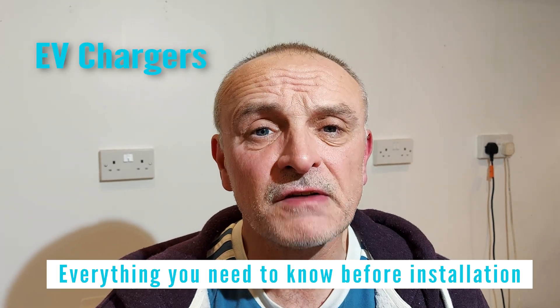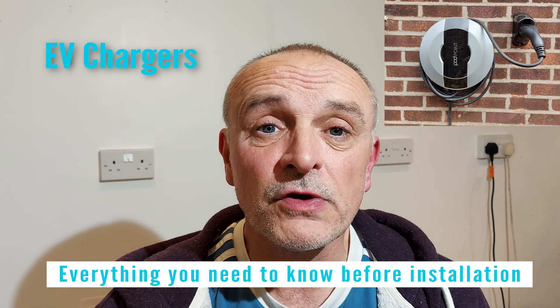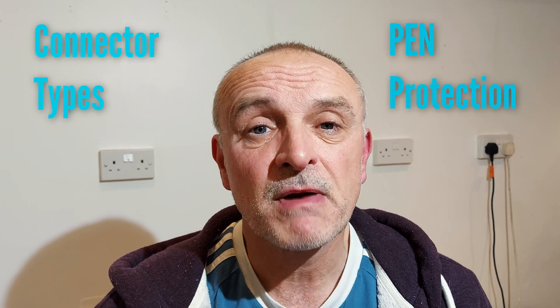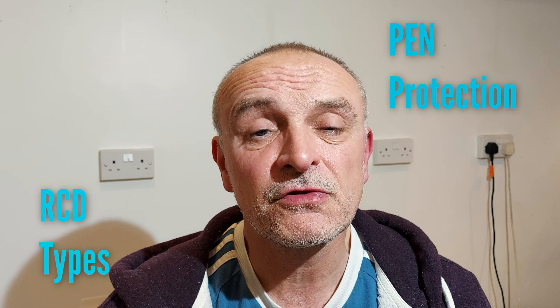Hello and thanks for watching. In today's video I'm going to explain the exact process that takes place before you have an EV charge point fitted at your property. I'll also be going through some other things like the types of connectors, PEN protection, RCD protection and other issues related to EV charge points. My name's Gary from ABC Electric, let's get straight into it.